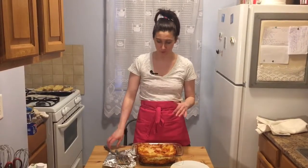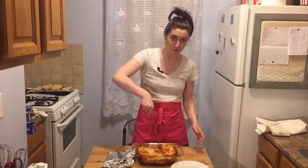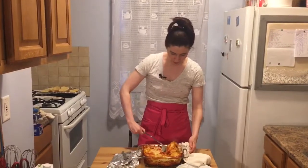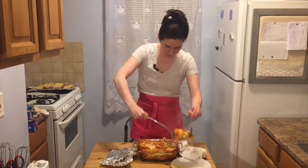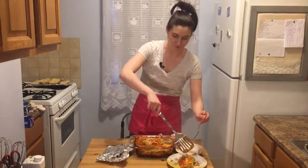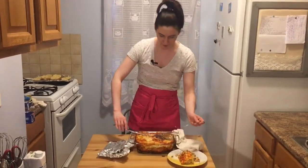My lasagna was in the oven for exactly one hour. I took it out and let it cool for a few minutes — it keeps its shape better that way. I obviously have no self-control so I'm going to dig into this now. It's falling apart a bit; if I waited a little bit longer it would keep its shape better, but I have no patience.